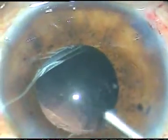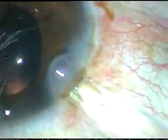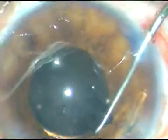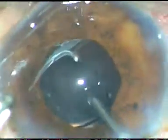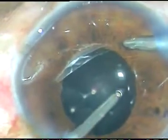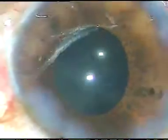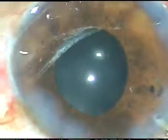Now viscoelastic substance is injected, and a foldable intraocular lens is implanted in the capsular bag. The leading haptic has gone into the bag. I am introducing a Sinskey hook through the side port at 8 o'clock and placing the trailing haptic into the capsular bag. Now I remove the viscoelastic substance thoroughly. After thorough removal of viscoelastic substance and hydrating the side ports, the anterior chamber is formed and the case is concluded.